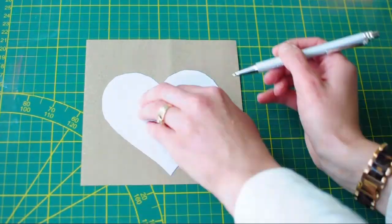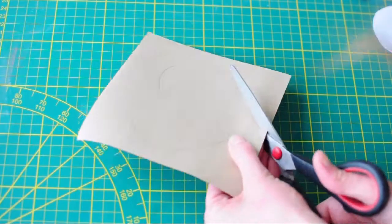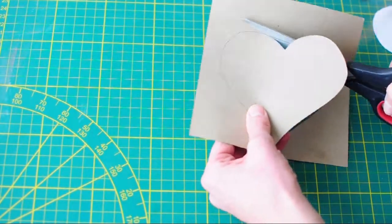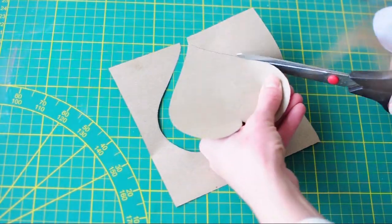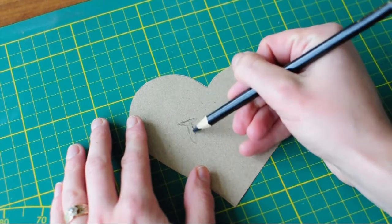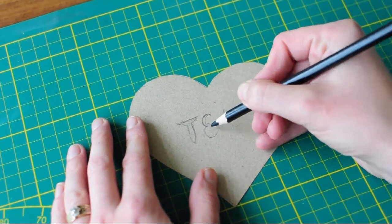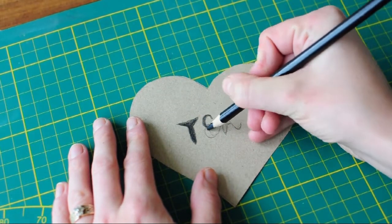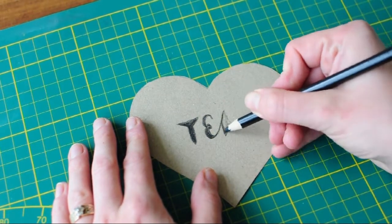Get your blank sheets of paper and draw a heart on each of them and cut it out. I did use a heart template that I printed off the internet because my freehand drawing skills that day were not on point. After you cut out the hearts, you can write something that you love about fall on each of the hearts. I chose the words tea, leaves, and candles.